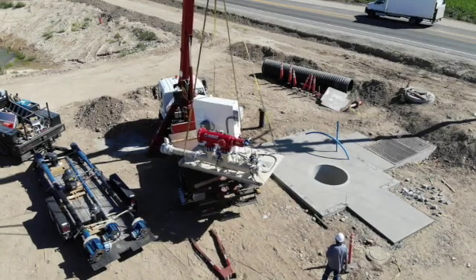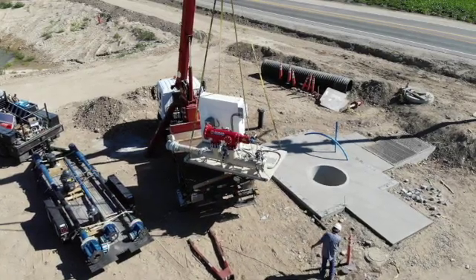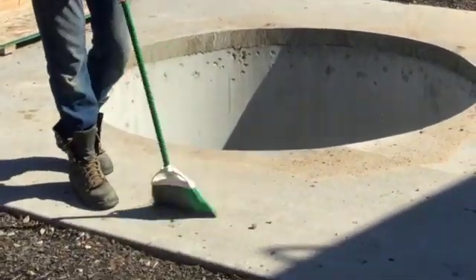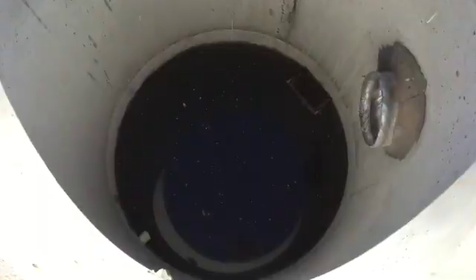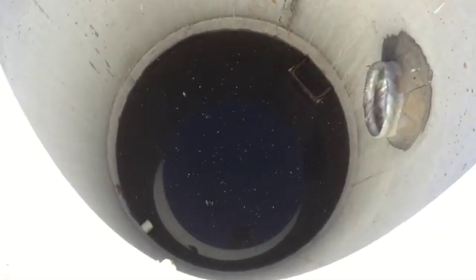Prior to scheduling the installation, please be sure that the wet well site is fully complete and ready. Upon arrival, clean off the concrete pad by sweeping away any dirt, debris, or rocks. Also, check inside the wet well to be sure there is no excess debris that could clog the pump.